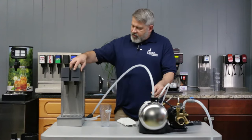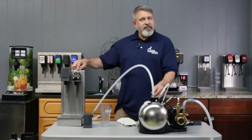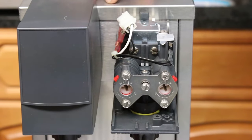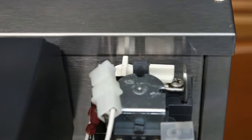Now, at the valve while it's filling up — you have two inputs at a valve: seltzer water and syrup. If you want to do this procedure and not have a lot of loss of syrup, you can actually just turn your syrup off at the valve and leave the seltzer water on.